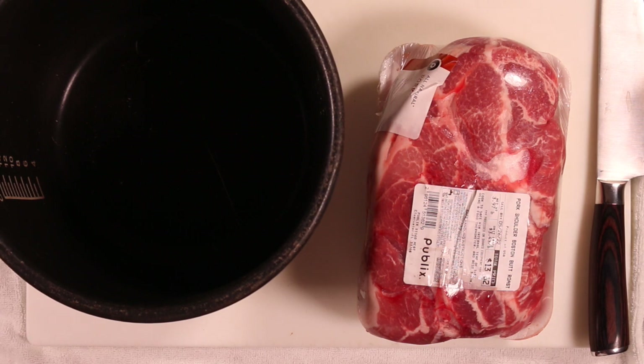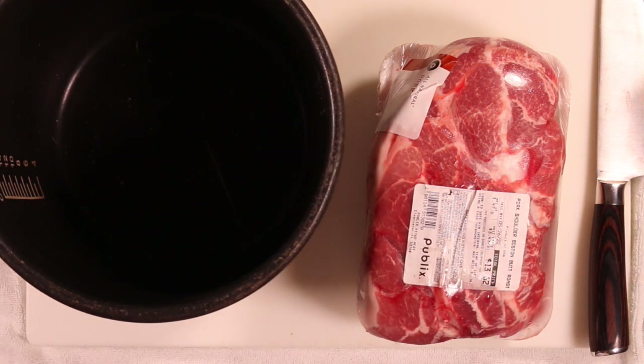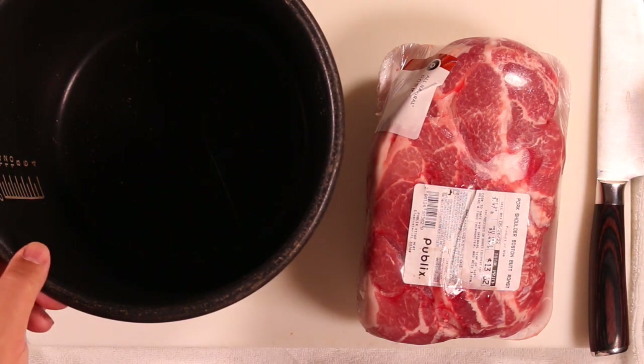Hey guys, thank you for joining me once again for another how-to-cook-stuff video. Today we're gonna make pulled pork in a pressure cooker. It doesn't matter if you're using an electric pressure cooker or a stovetop pressure cooker, it's gonna turn out really well either way. I'm using an electric pressure cooker — this here is the insert, and this here is my pork shoulder Boston butt. This one does have a bone in it, but if you buy boneless, even better.